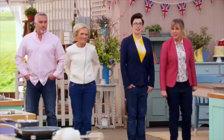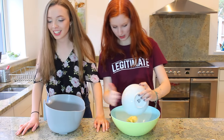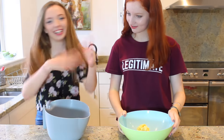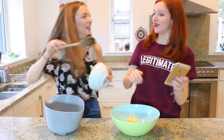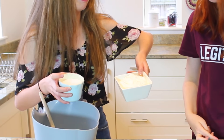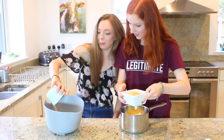On your marks! Get yourself set... Bake! So, putting the butter in. Cream the butter and sugar. Right, I'll just use the same time. Which one's sugar and which one's flour? Now the butter. That's just good.